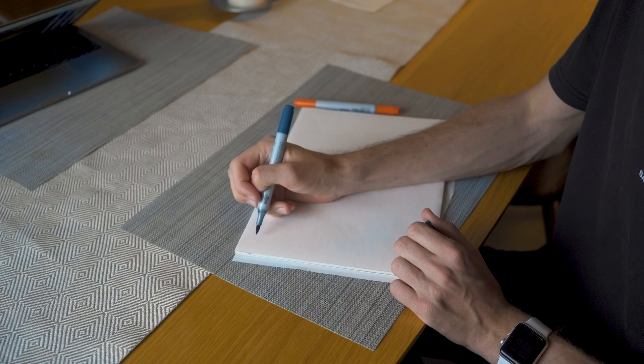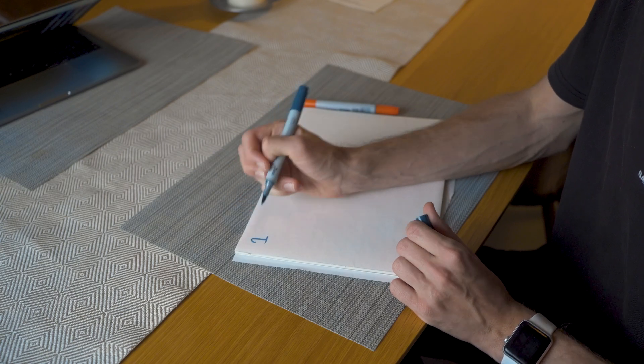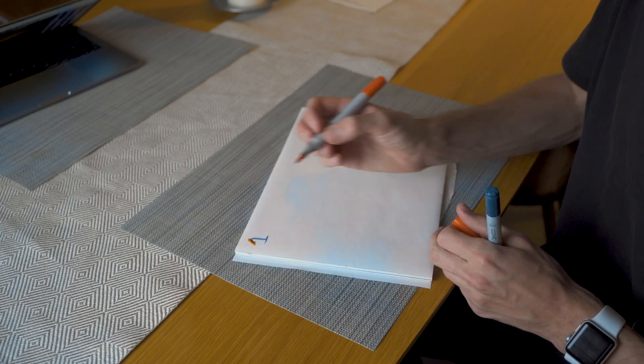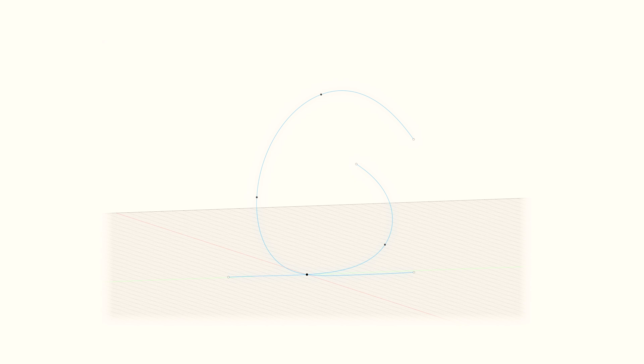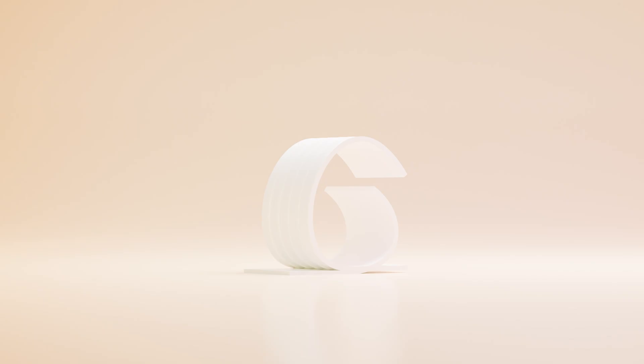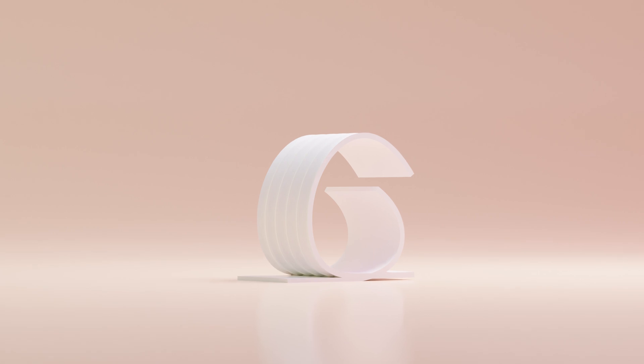My goal was to explore a lot of different 2D shapes. So I picked up two pens — a blue and an orange. The blue one represents the shape, and the orange represents where the smartwatch and charger could be. As I began sketching shapes, some of them turned out quite weird, although some of them made sense in an intriguing way. So I decided to turn them into 3D shapes and see if they had potential.